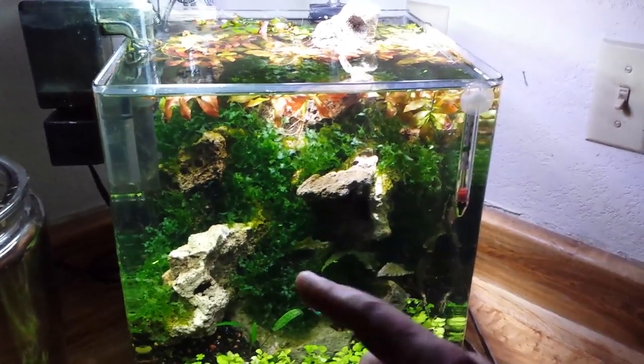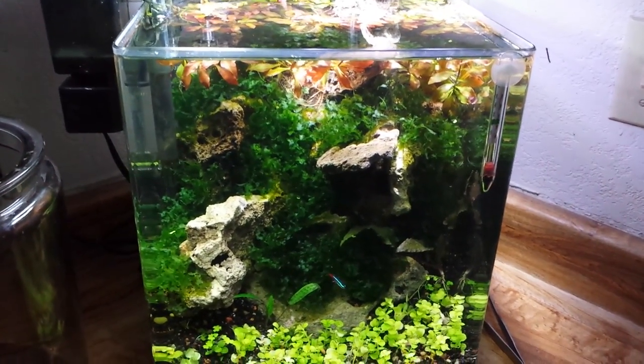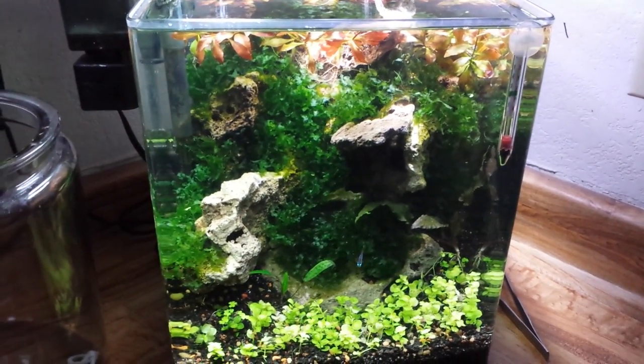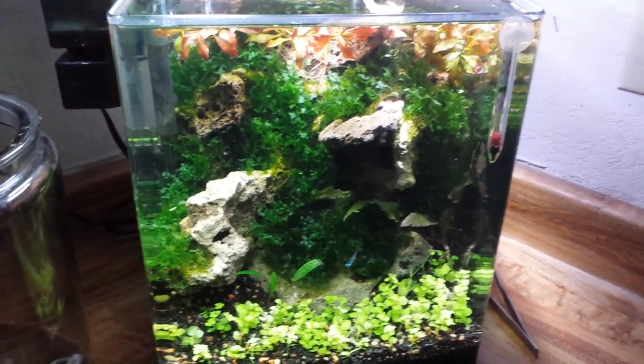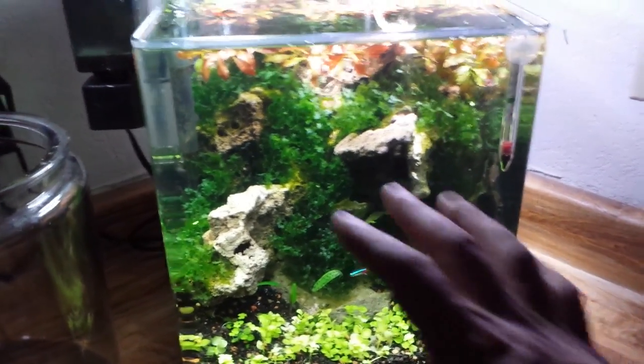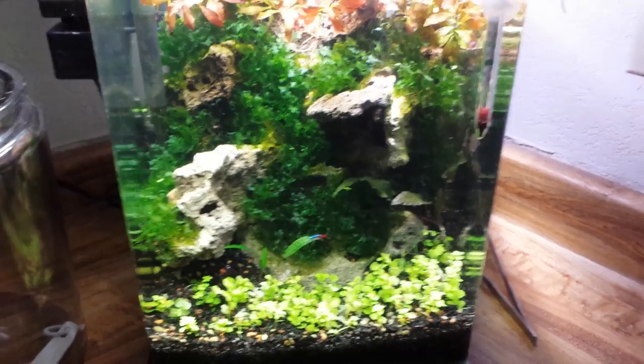I've had this subwasser tang - it's a freshwater algae. I've had it for about four months now. I got maybe like two golf ball size of it, about two golf ball size portions. I have probably two to three times as much still downstairs.